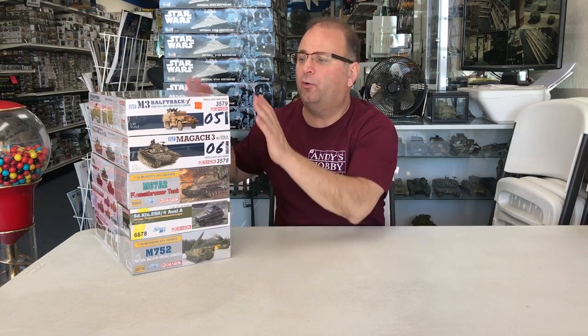To start off, we've received a bunch of new kits in from Dragon and I thought I'd share those with you. I'll quickly show you what the individual models are, and then later in the video we'll open up the newest ones and the ones about to be released — break down the parts and let you see inside of them.